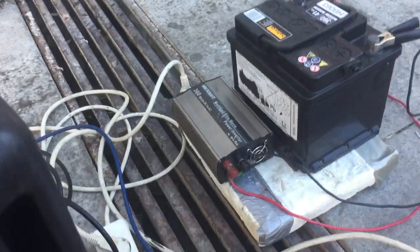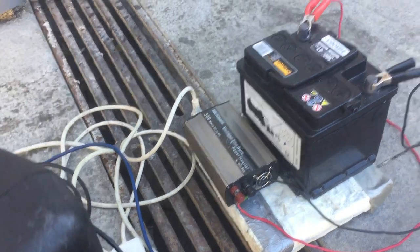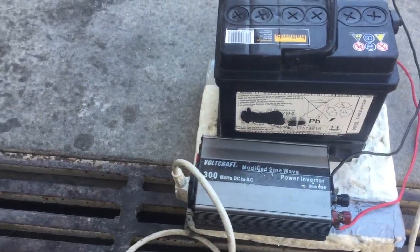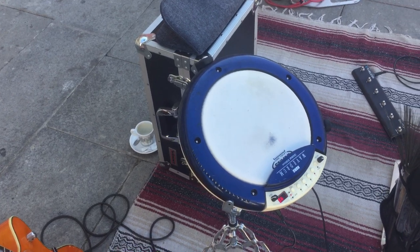Next to it is an inverter which converts the 12 volts to 220. It's also the cheapest I can get — a 300 watt inverter. That means I'm running on 220.